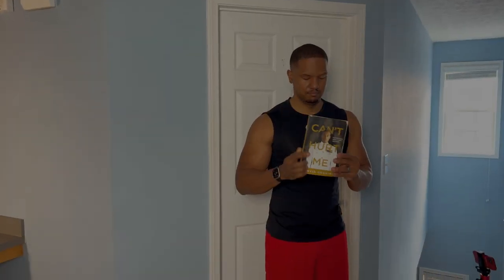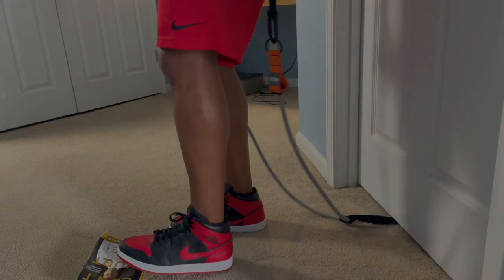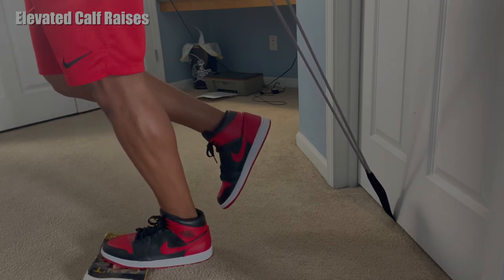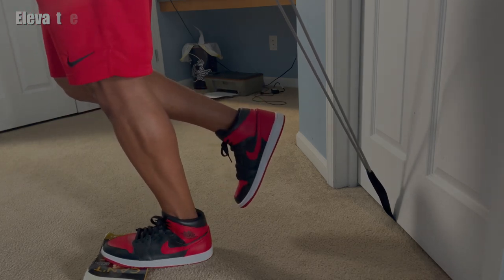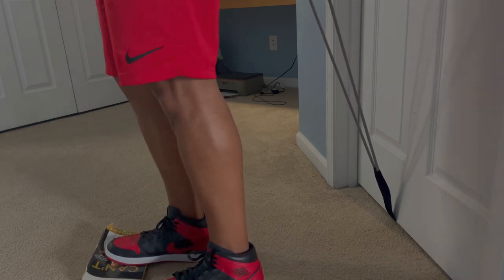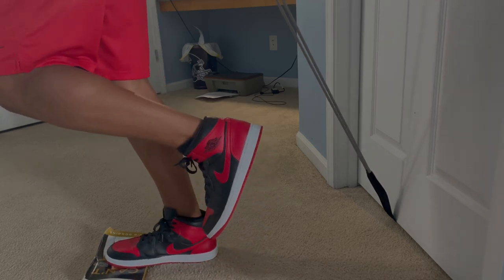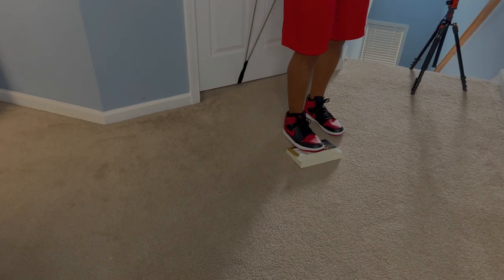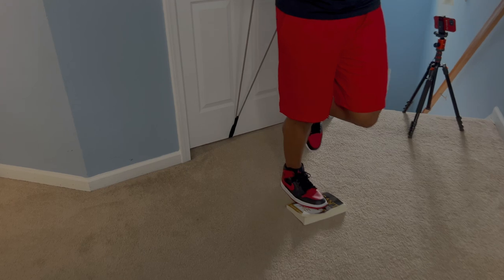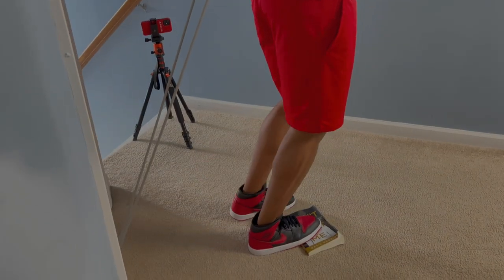This next exercise is going to require you to stand on something. I'm using a book called 'Can't Hurt Me' by David Goggins — great motivation for working out — but you can use any book or object. Place your foot on it and lift straight up on one leg. You may have some trouble balancing, but don't worry — if you lose balance, just get right back in the fight and complete your set. Remember, sets and reps are at the end of the video.